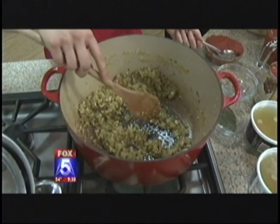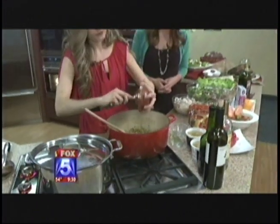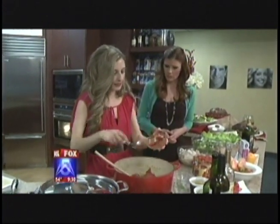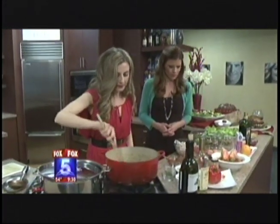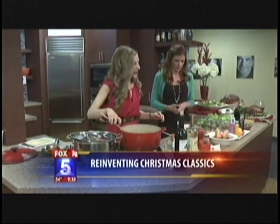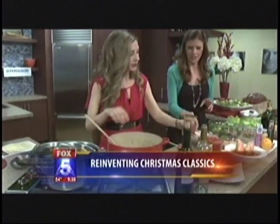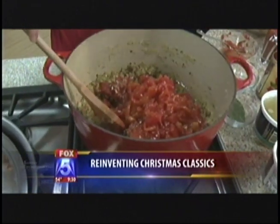This is a giant bowl — you need it for the cioppino and it makes a nice presentation. Now I'm going to add in some tomato paste — look at that. This is going to create the thickness. Just sauté that around a little bit. That was 15 ounces. And then we're going to put in some of the diced tomatoes and juice.